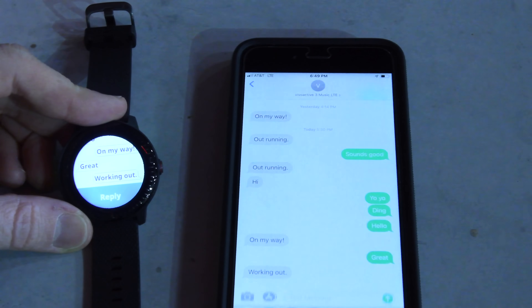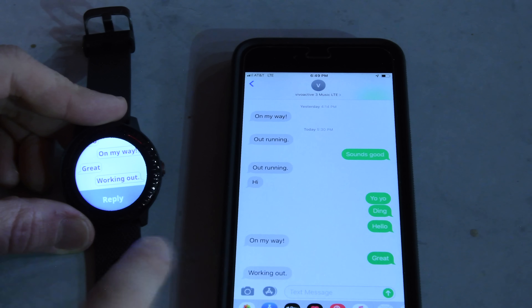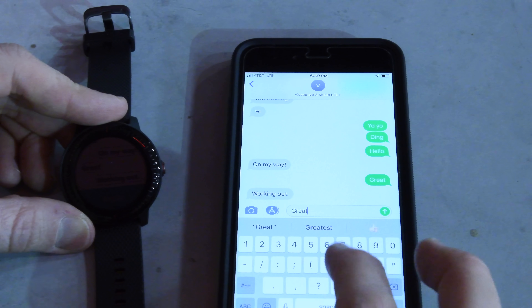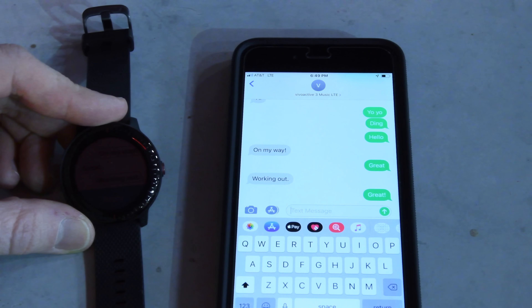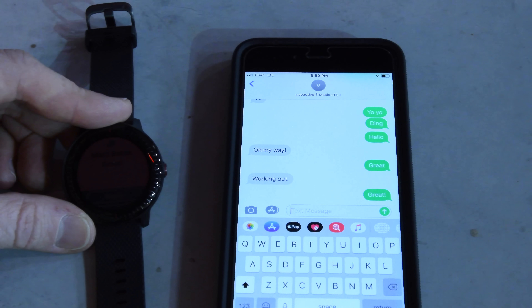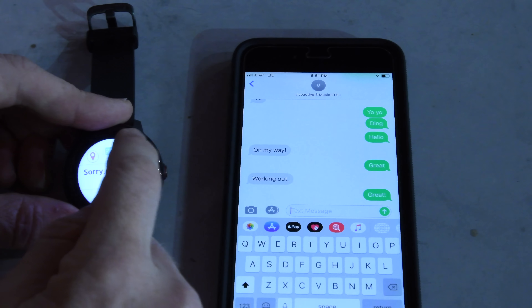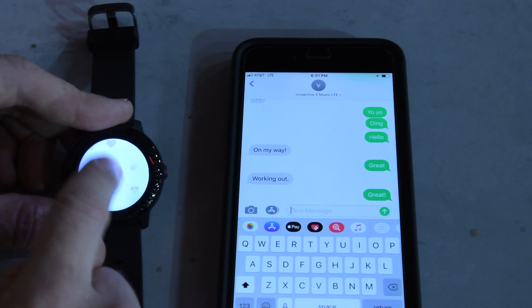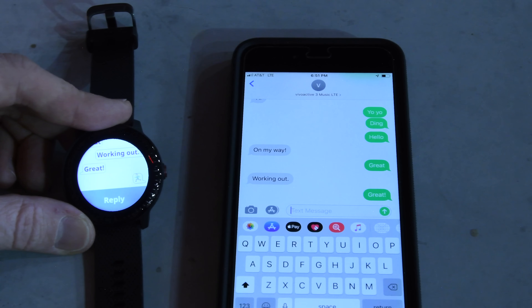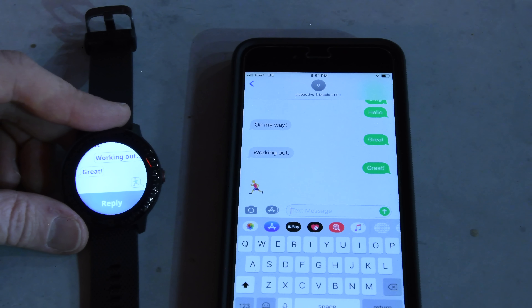You can see it just came in. In this case, the phone number shows Vivoactive 3 Music LTE because this will show the phone number of this device. If I send back a message it simply says 'great.' The message came in — it took about 30 seconds or so, and it has seemed to vary on some of the different tests. Some of them have been a lot quicker, some a little bit longer. It's plausible that doing this test on top of a giant electrical box may be impacting things. Click on reply again and I can choose some emojis — pretty clean interface. This is a device they're still working out some kinks on, and it's not going to be released until sometime later this quarter.